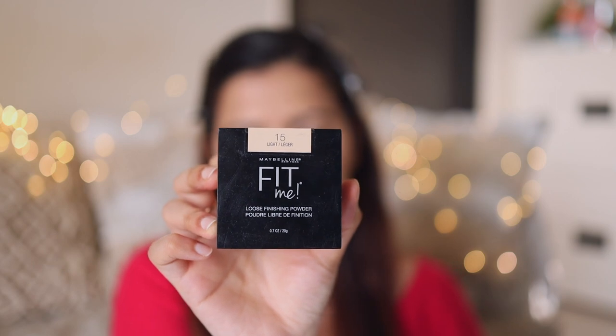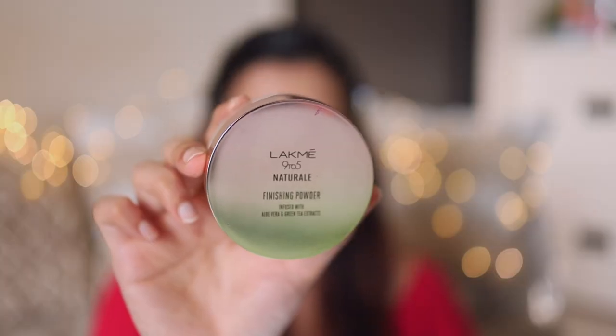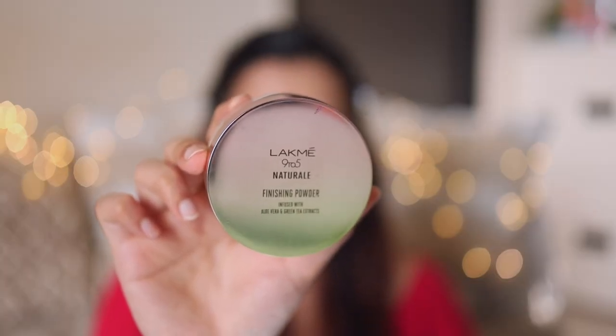Next I'm going to use Maybelline Fit Me loose powder in the shade Light. I'm first going to set the area around my eyes and my eyelids with this powder. To set the rest of my face I'll use Lakmé Natural Finishing Powder — I like this powder because it gives a dewy finish.